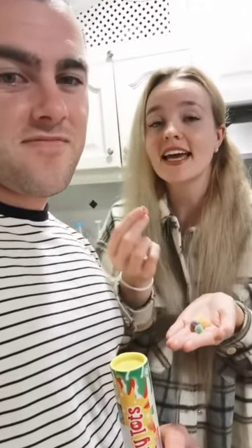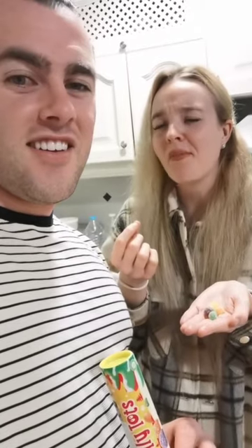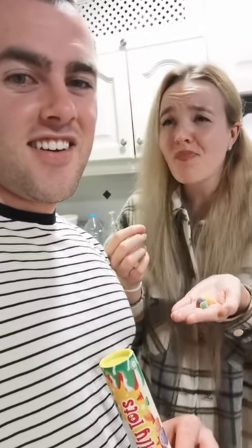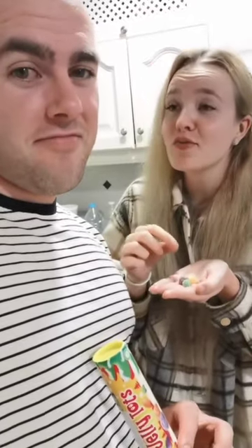First impression, it looks like a gumdrop. That's what I think it looks like. Does it taste like a gumdrop? Mm-mm. It's kind of sour. It's good. It's very juicy. Is it made with real juice?